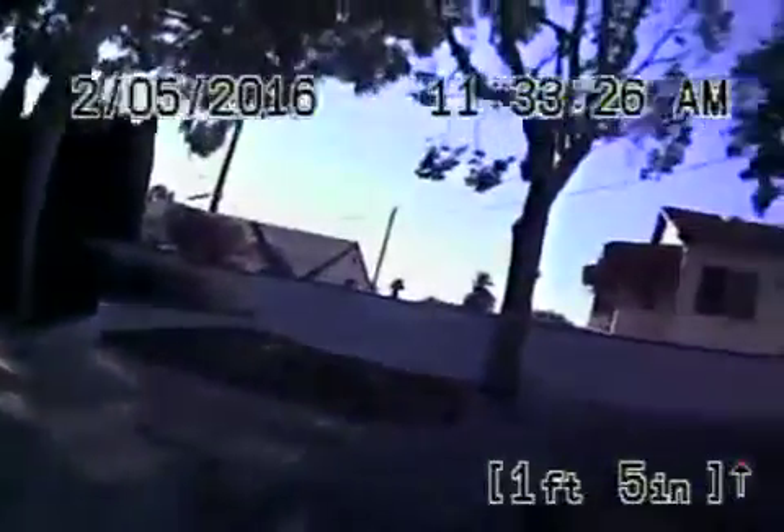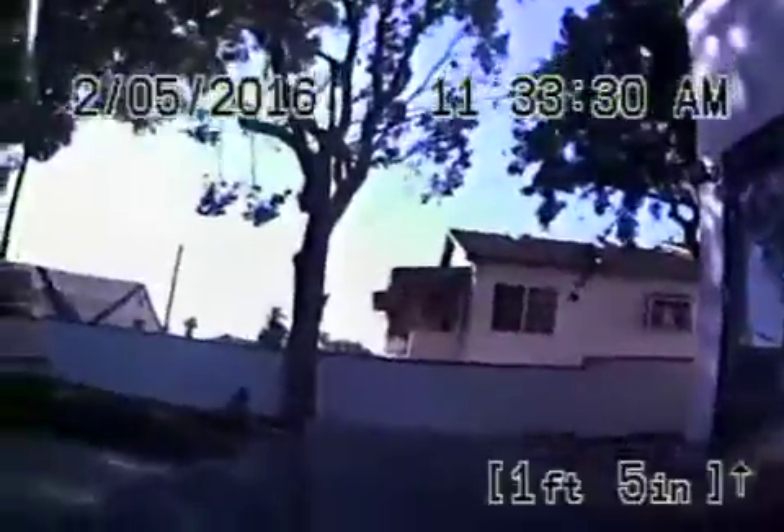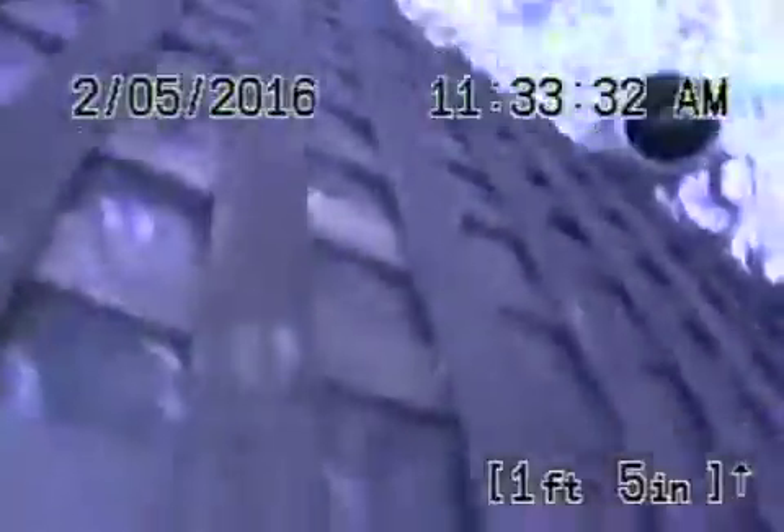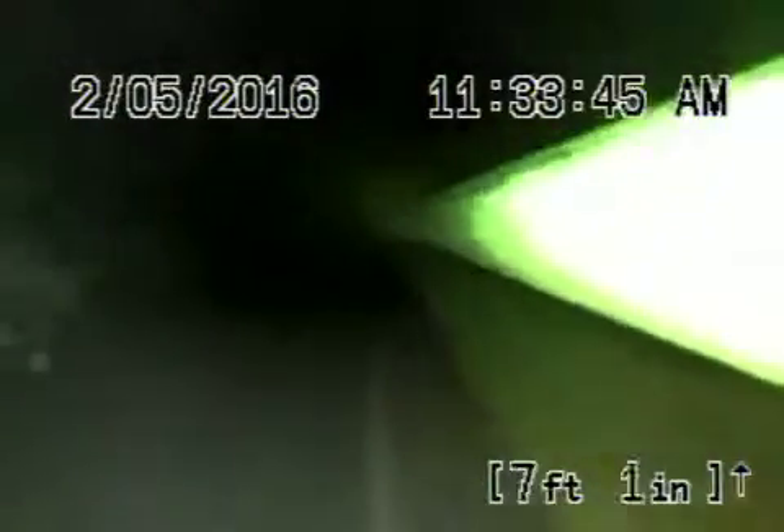We're at 4830 Angeles Vista Boulevard here in LA. We just hydrojetted the line — the six inch pipe. It looks like it's in pretty decent shape and obviously can be maintained. We're going through the clean-out here, heading downstream towards the street. That's our jetter hose — we'll just run it all the way through.